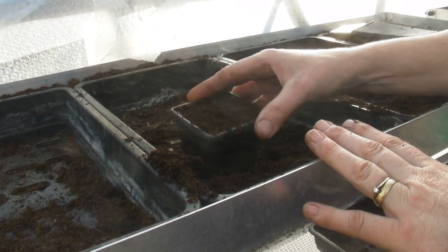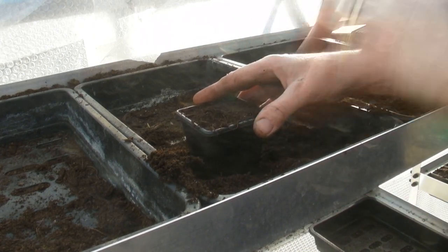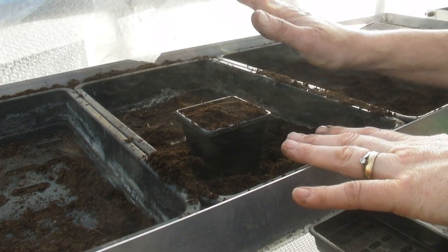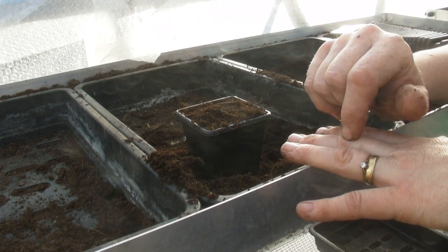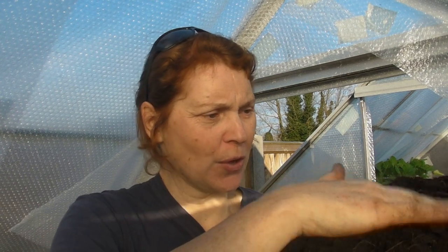I can fit 15 of these pots in one of my big trays, so I will do an entire tray. There are my 15 pots in my tray. I've got four seeds in each one, so hopefully about 75 to 80 percent of those should germinate. Obviously it depends how old your seeds are — the older your seeds get, the germination rate does decrease really quite quickly.